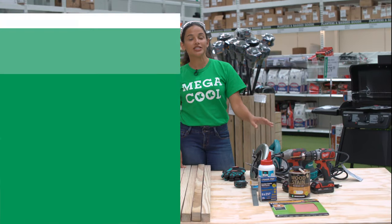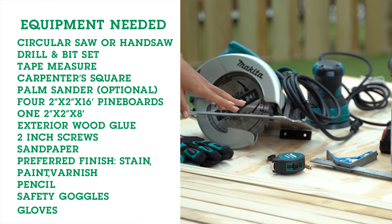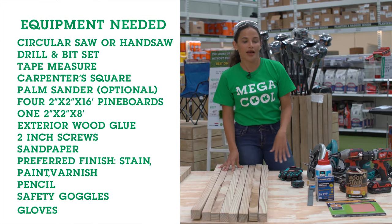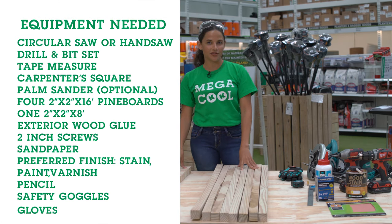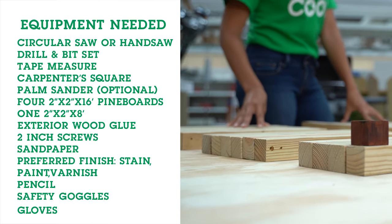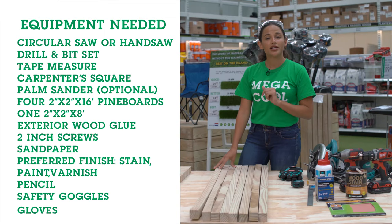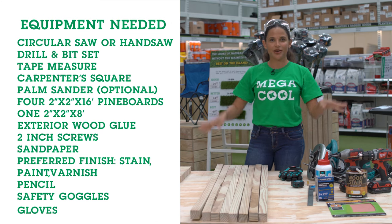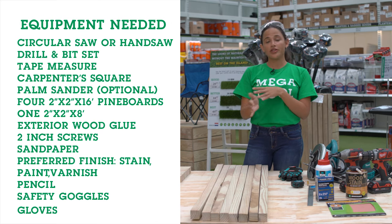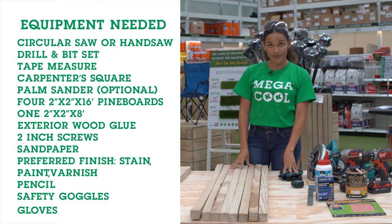For today's project we'll need a circular saw or hand saw, a drill and bit set, a tape measure, your carpenter square, a palm sander, four two-by-two by 16-foot pine boards, another two-by-two by eight-foot pine board, exterior wood glue, two and a half inch screws, sandpaper, your safety goggles, your preferred finish whether that's stain, varnish or paint, your pencil and your gloves.